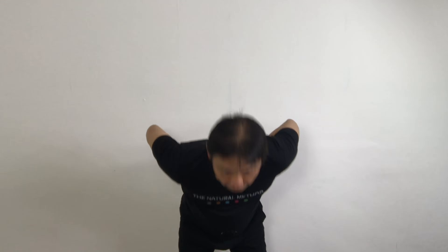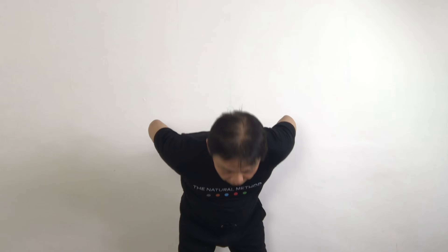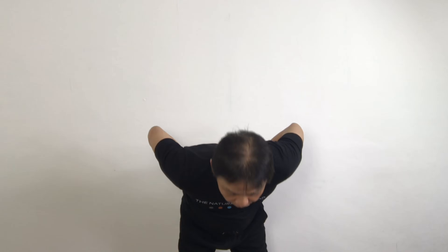Forward stretch. One. Make sure you stretch all the way forward. Up, look up. And all the way back. And this will help to strengthen the muscles in the kidney. Three. Up. Up. Up. Five.